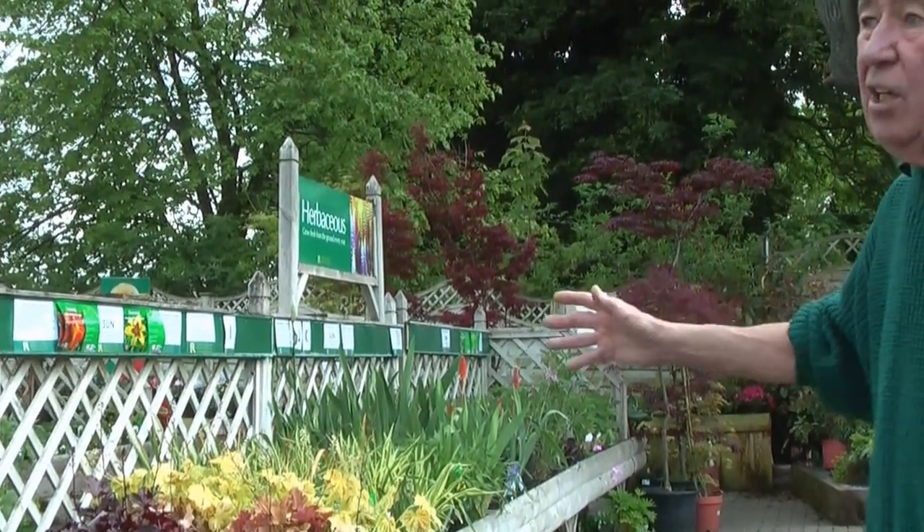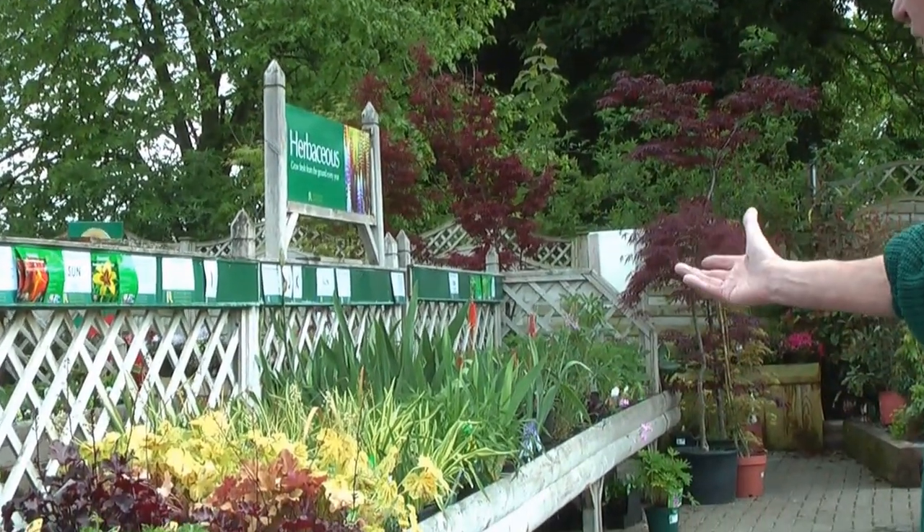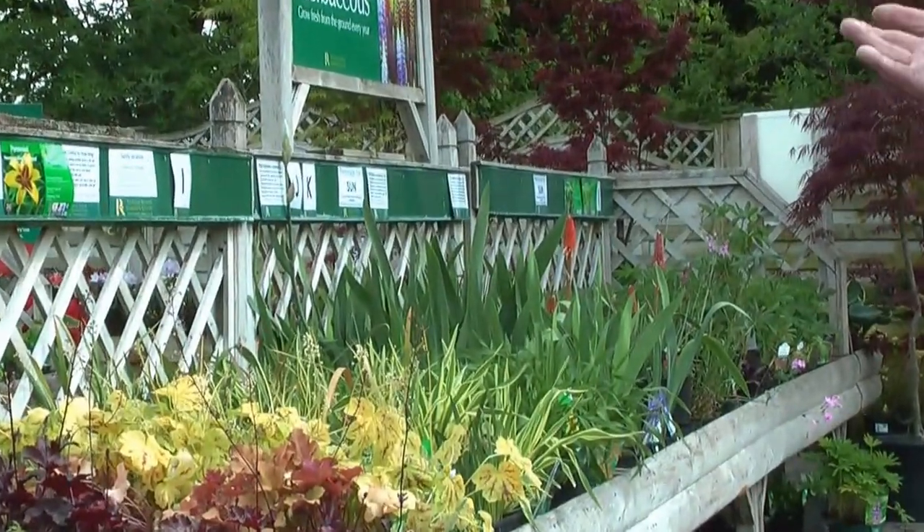And then the heucheras — not total shade, partial shade. Look at the wonderful array of colours just in the leaves.